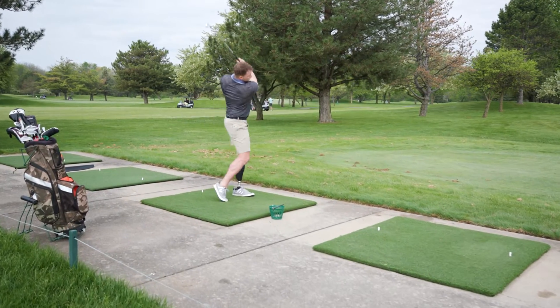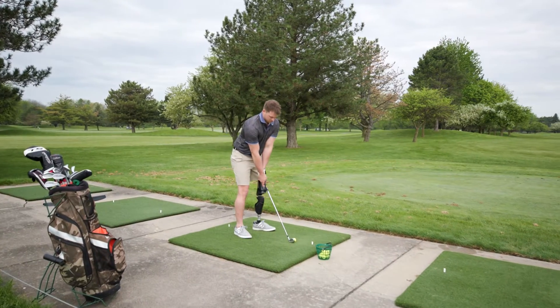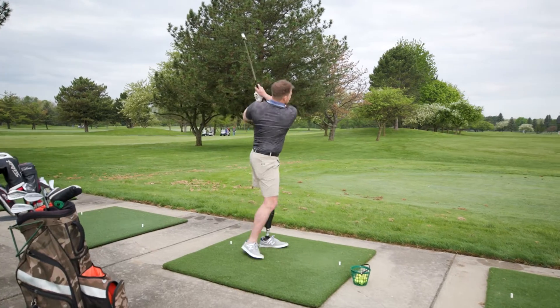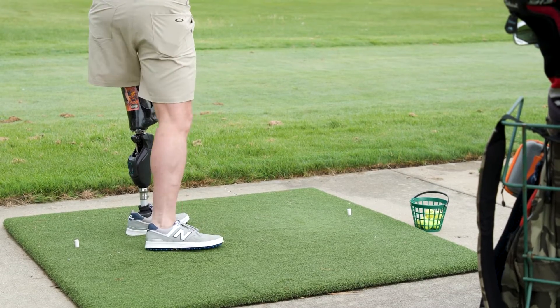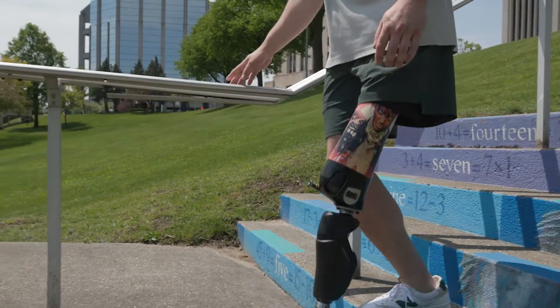Being able to lock the knee in certain flexion angles, and knowing when you swing through you've got to transfer your weight from your back leg to your front leg, and being able to trust that the knee is not going to bend — not having to think about the knee being there for my next step, and knowing it's always going to be there, is fantastic.